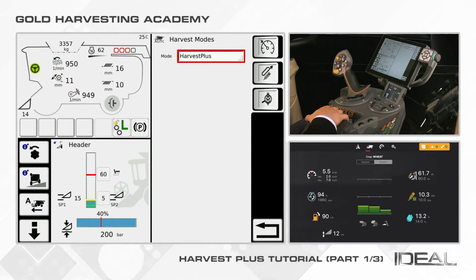If you watch your tutorial screen, you will now see the visualization of Harvest Plus from the iPad. Additionally, if you have the Smart Connect App option, you can use this function.